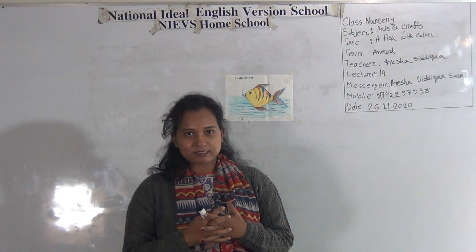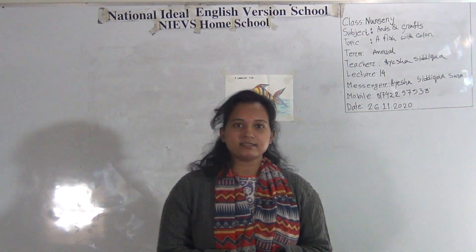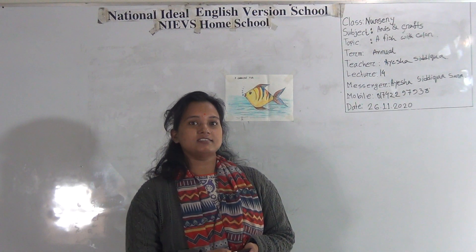Dear student, welcome to NIMBS homeschool. Hope you are doing well at your home. This is Ayesha Siddhika Sara, Assistant Teacher of Arts and Craft at National Art and University School, Morning Shift. Today I am going to take a class for class nursery.